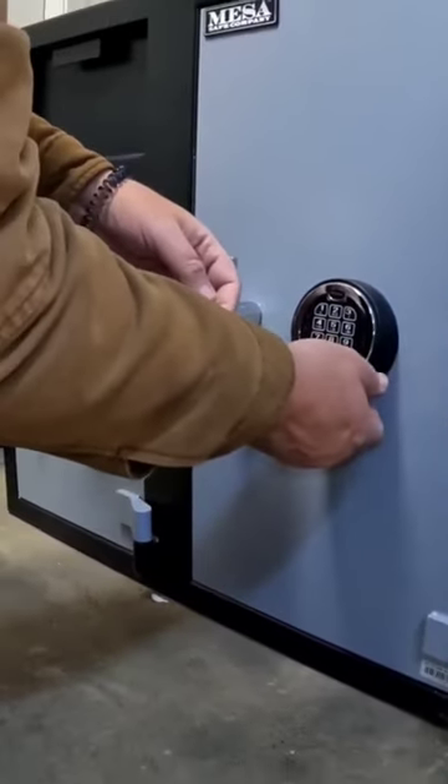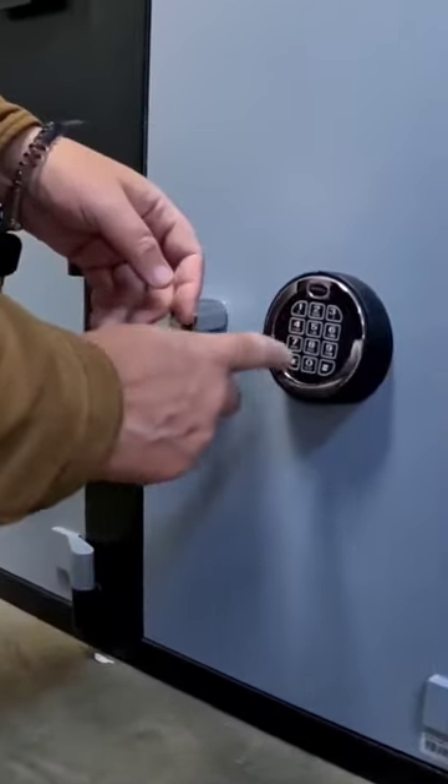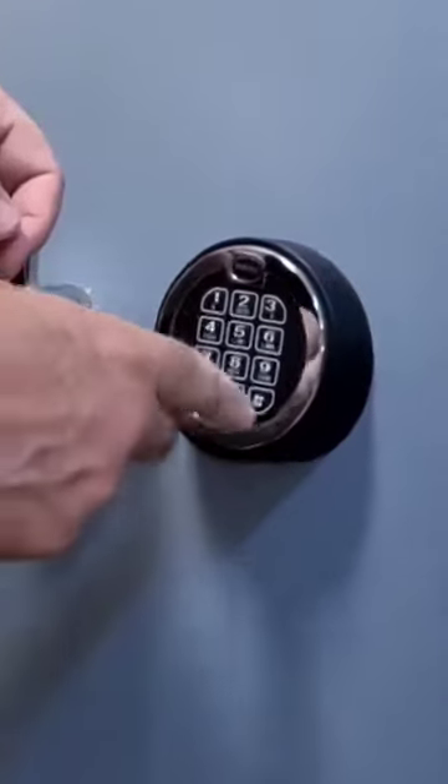Now I slide the trap door shut and it's time to see if the keypad lights up. Good to go now.